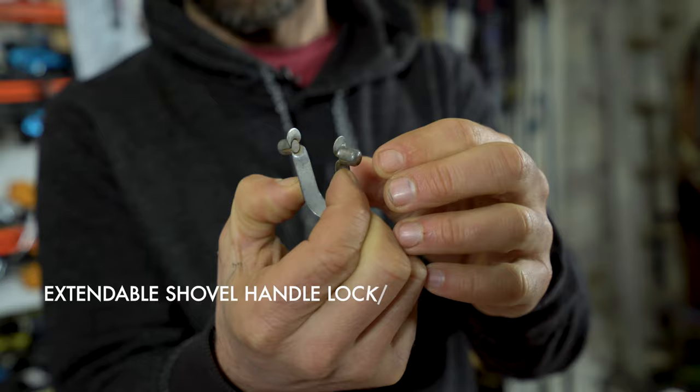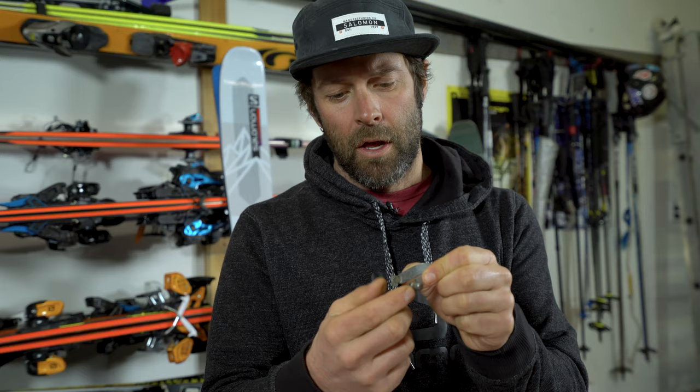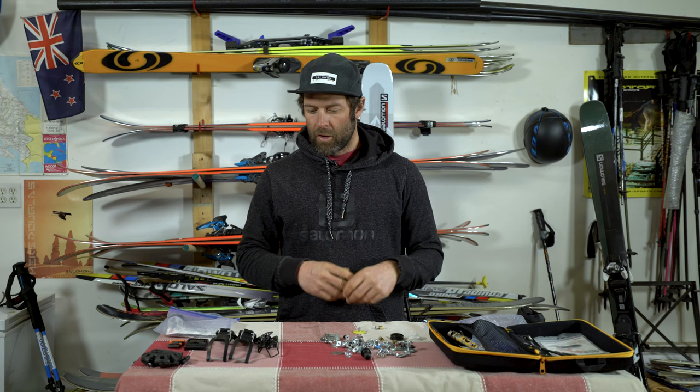Another item that's useful on base camp or tenting trips is this little piece that clicks your shovel together. When you're winter camping or at a base camp you end up doing a lot of shoveling, and I've actually broken a few of these over the years. So I really like to bring an extra shovel connector piece.